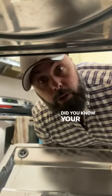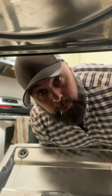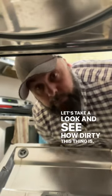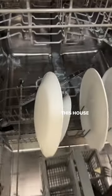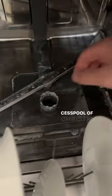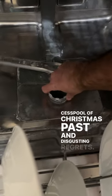What's up? Did you know your dishwasher has a filter in it? I didn't know that. Let's take a look and see how dirty this thing is. This house hack actually scared me — what was hiding in this cesspool of Christmas past and disgusting regrets.